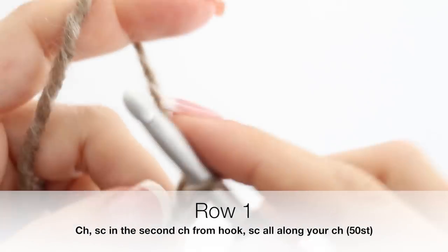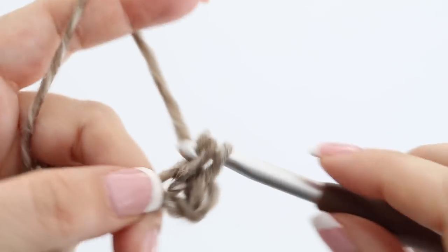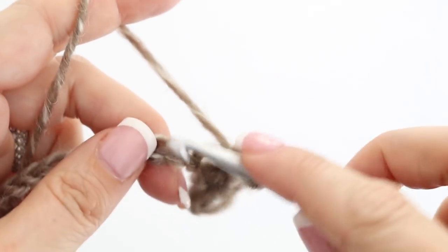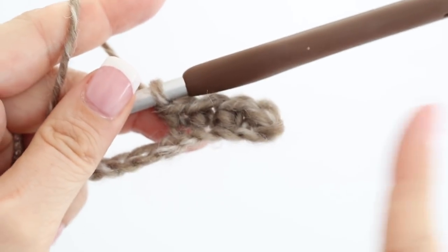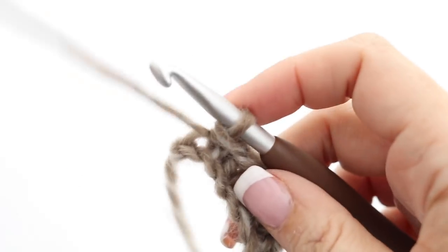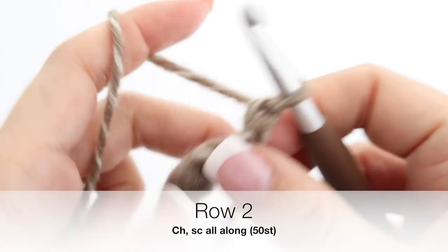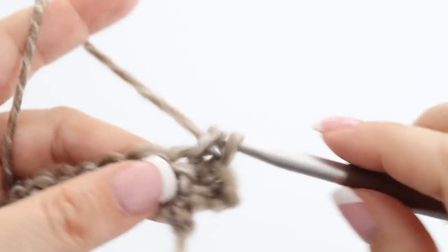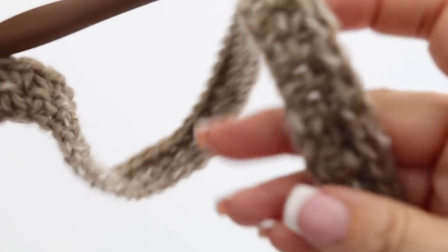When you have 50 chains, chain one more and single crochet in the second chain from your hook. Then single crochet all along your chain — that will be your first row. You will have 50 single crochets at the end of your first row. Once you reach the end, chain one, turn your work around, and for your second row make another row of single crochet all along. You are done with your second row.